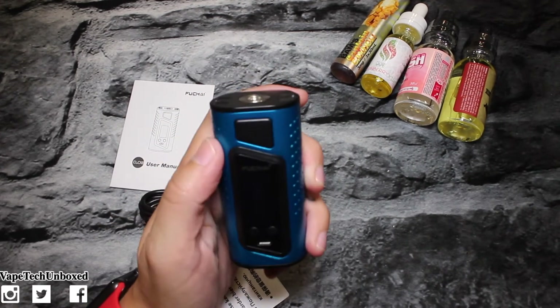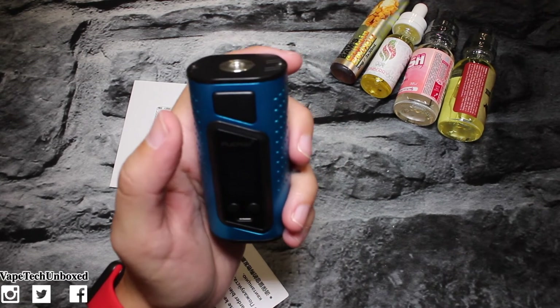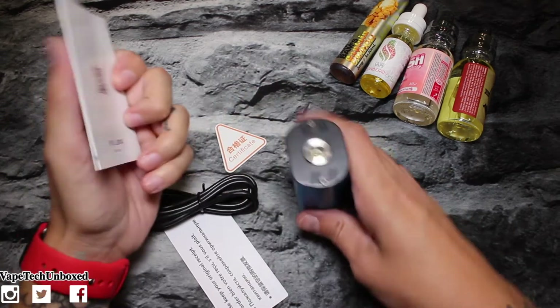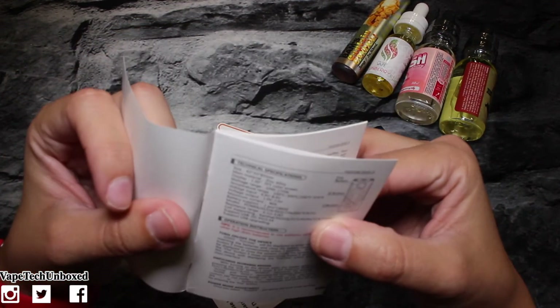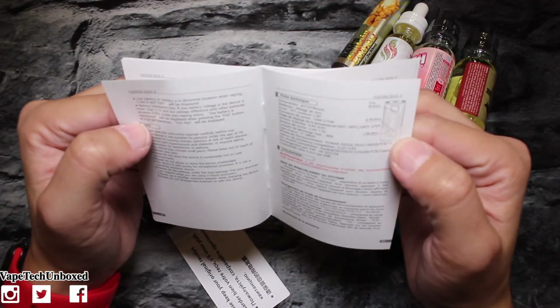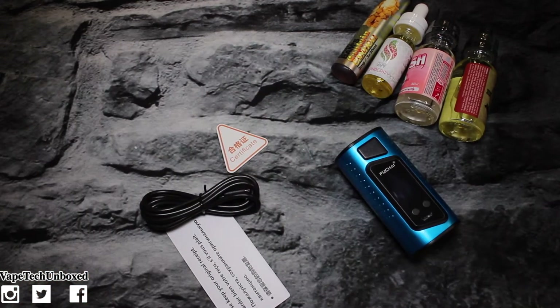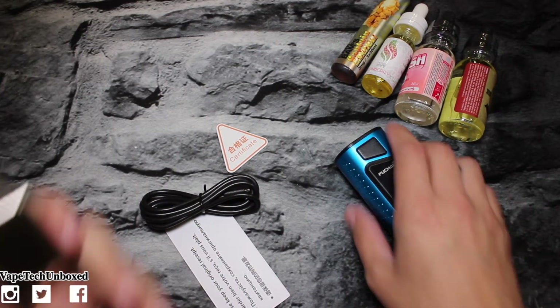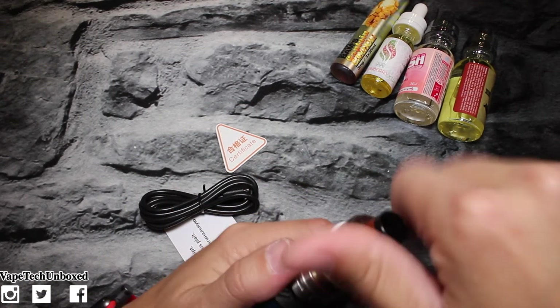Snap it in there and it's good to go. The screen is on and it says 'Fuchi.' The screen is not very bright at all, guys. Let's read the user manual for a second — looks like it's just going to be a normal type mod, but it goes to 175 watts and that's good enough for me. Let's go ahead and check it out — I'm gonna put my Crown tank on it.